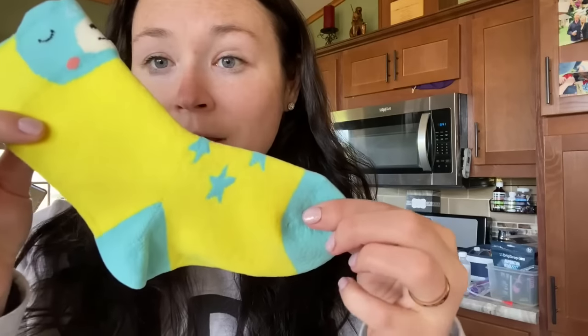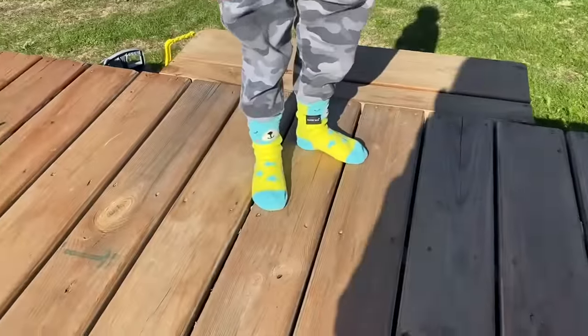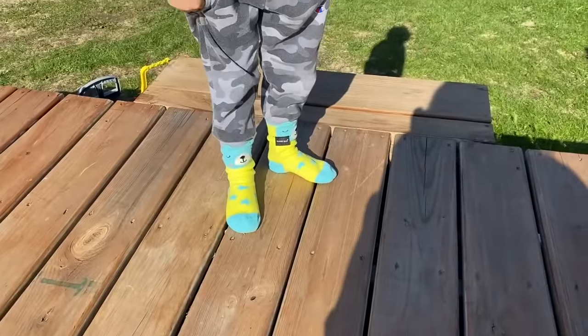So I'm going to put these on him — here they are. Put these on him quick so you guys can see how great they are. Okay, so we have the socks on, as you can see here. I have these on without any shoes.